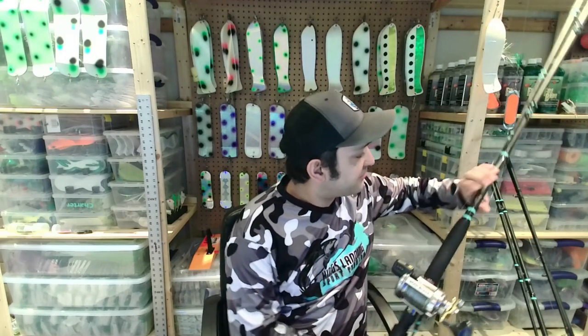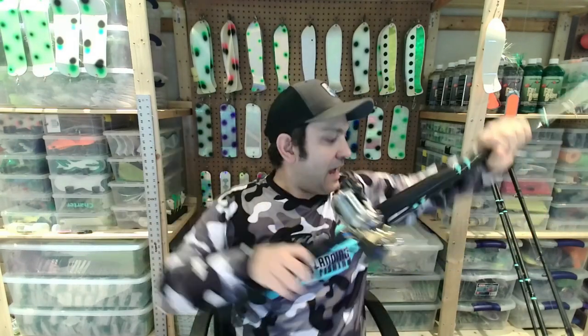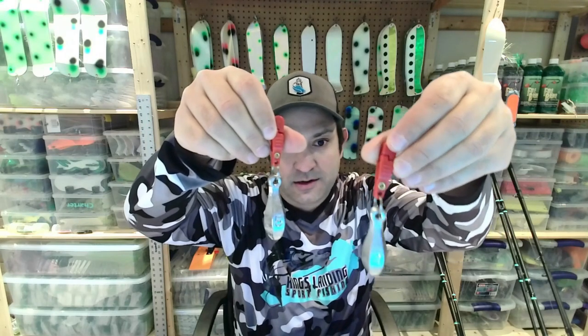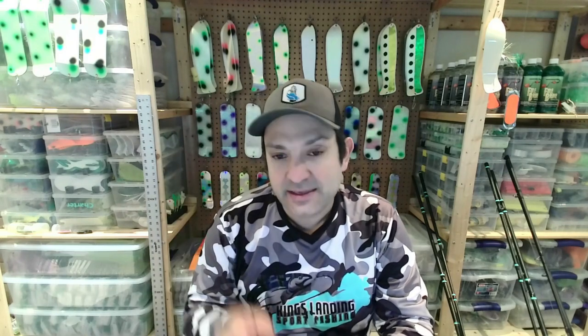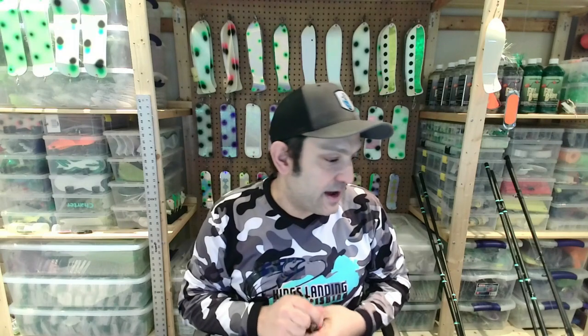When running drop weights or snap weights, I use a setup with 50-pound braid and 50 feet of monofilament or fluorocarbon leader. These are PAW casting drop weights — this particular one is five ounce. When fishing out deep I'll use a four, five, and six ounce. I use the 50-50 method: let out 50 feet of line, clip the weight in, then let another 50 feet. For every ounce it drops seven feet, so a four ounce gets about 28 feet, five ounce gets 35 feet, and six ounce gets about 42 feet. That's why I use those particular weights — to cover that top 20 to 50 feet. Snap weights are definitely part of my presentation.